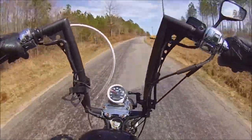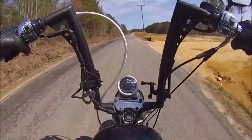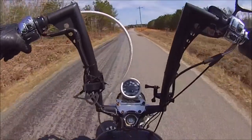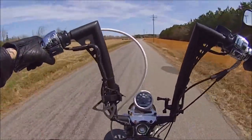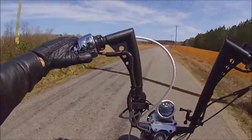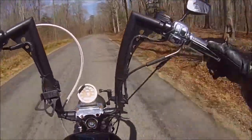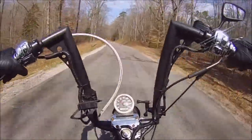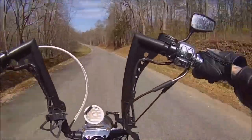We haven't backfired, we haven't sputtered or spit, we haven't lost any power. Dare I say - we got it fixed. Shouldn't speak too soon. Look how much play we have in the throttle - I'm sure we did something wrong. It feels a whole lot more responsive though, even though we have all of this play. We'll have to try and adjust that, but we probably won't.